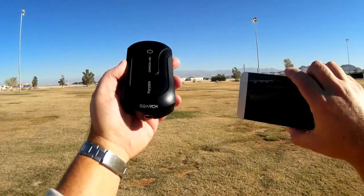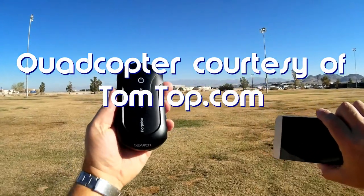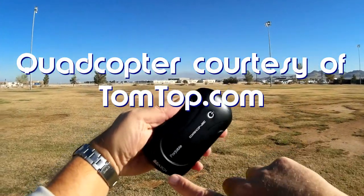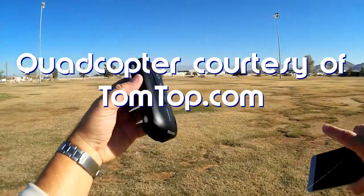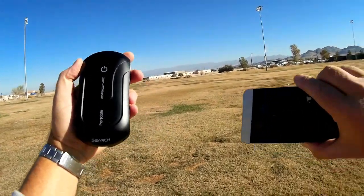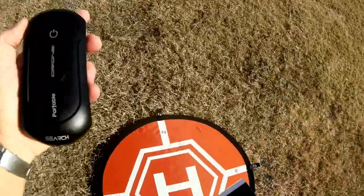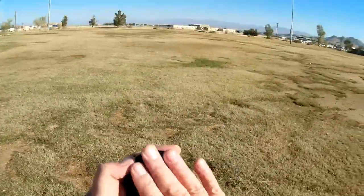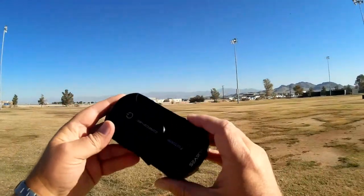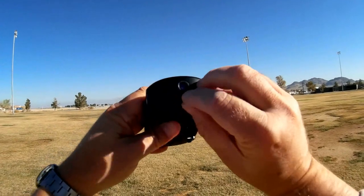Good morning, Quadcopter 101 here, and what I got for you today is a review of the 2 megapixel selfie drone. It really doesn't have a name — it says Portable Search Drone, and it's listed as just '2 megapixel selfie drone.' It is a quadcopter that flies via Wi-Fi. There is no controller, which makes it relatively cheap, but it does have a 2 megapixel HD FPV camera.